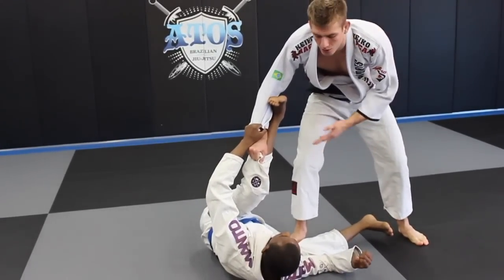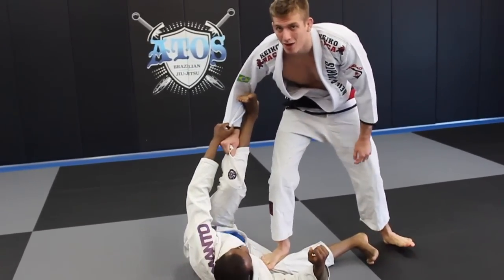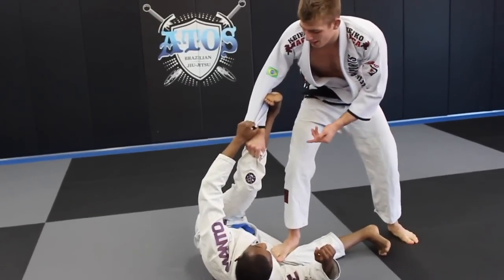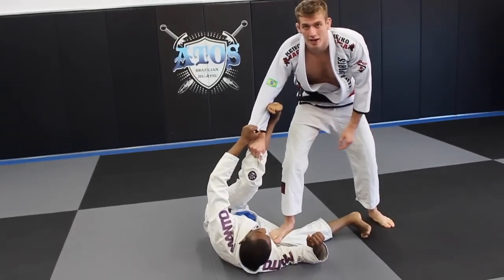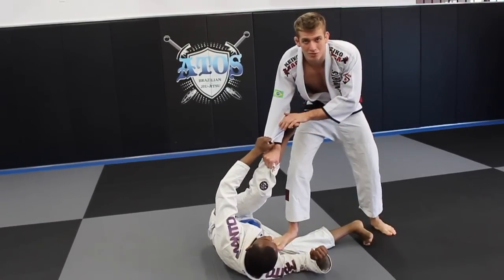What that does is it locks his hips in place. Now, no matter where he tries to shrimp, he has all 190 of my pounds on his leg — he's stuck. Now all I have to contend with is one leg. Would you rather pass the guard of a guy who has two legs or one leg? It's always going to be easier if he only has one leg.